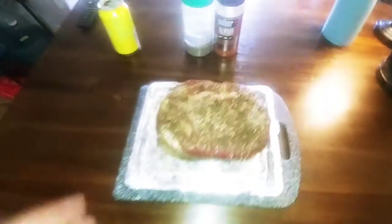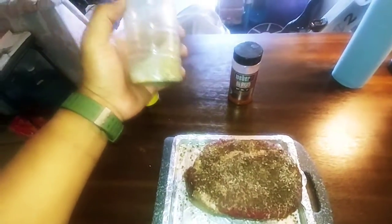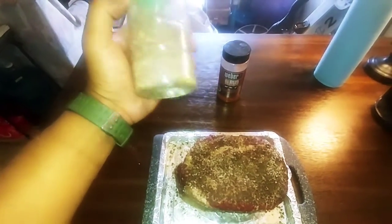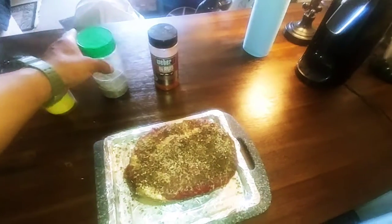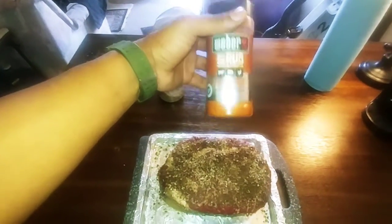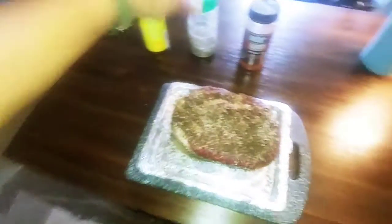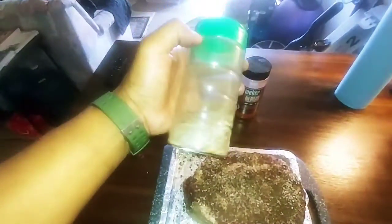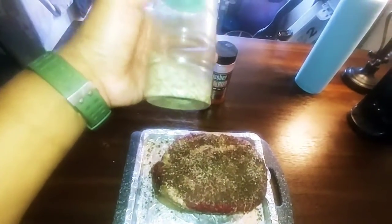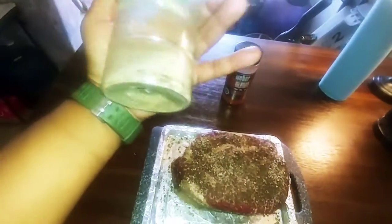I seasoned it up with some coarse black pepper and coarse kosher salt. I think I put a little bit of onion or garlic powder in there. I'm going to add a little bit of Weaver dry rub, just a little, because Texas style is just salt and pepper — coarse kosher salt and peppercorns that I crushed myself in my bullet.